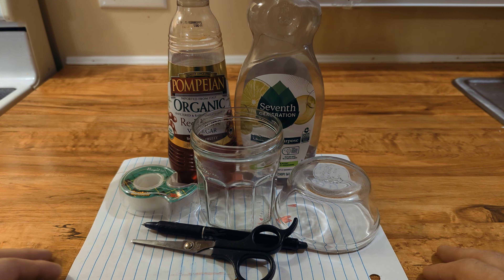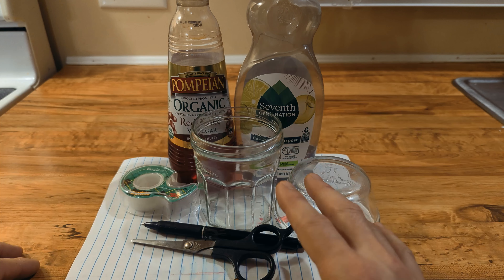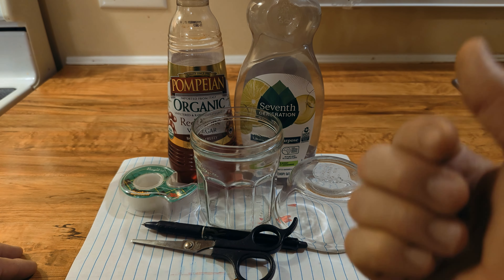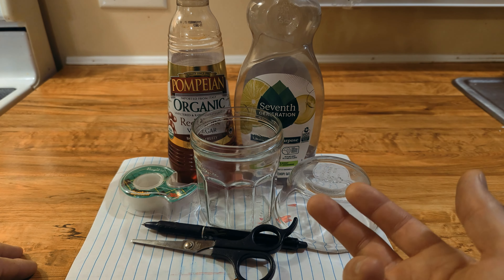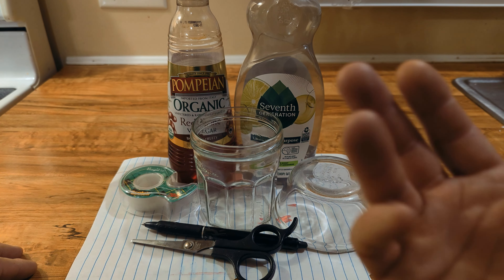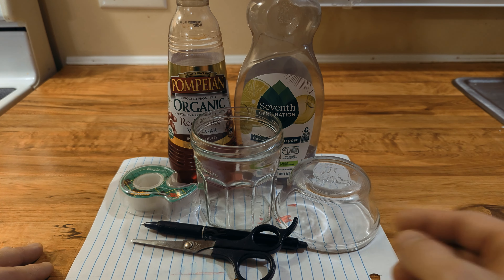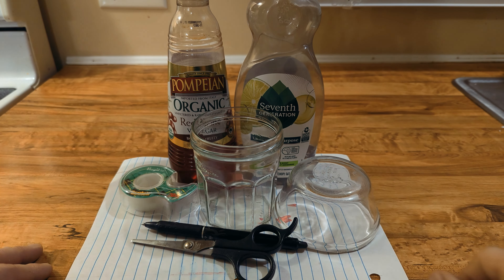Let's get into it and show you guys how to make this trap. And by the way, this is just one of the many traps that we know how to make. We know how to make traps for rats, for bees, for wasps, for carpenter bees, for flies. So if you want to see any of those, be sure to let us know in the comments and we will gladly make a video to share those things with you.